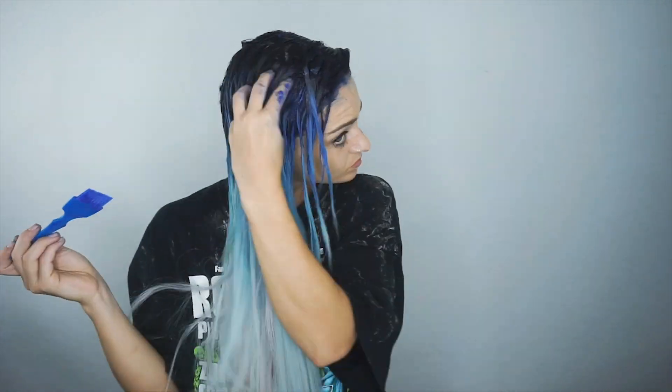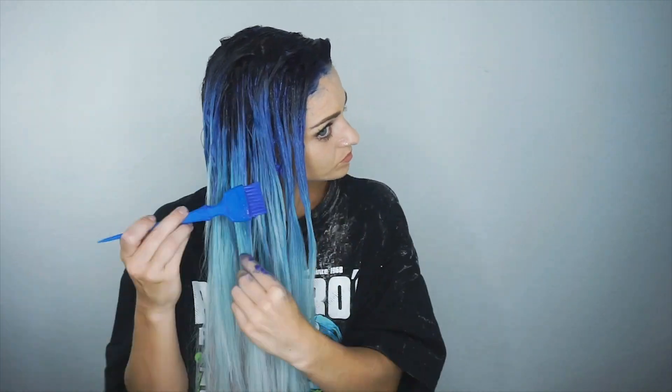Once that is done, it should look something like this. Here is a pro tip: use conditioner — it can literally be anything. I'm using a hair mask treatment from Ion. You're just going to cover the ends. This will help make your hair feel better and nicer, especially after you color zapped it, and it will also keep the darker blue from blending down into where you want it to be really light.